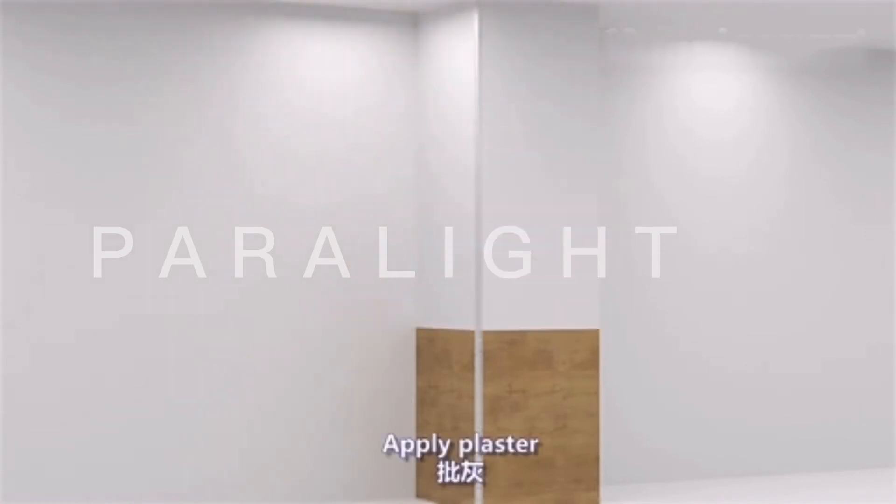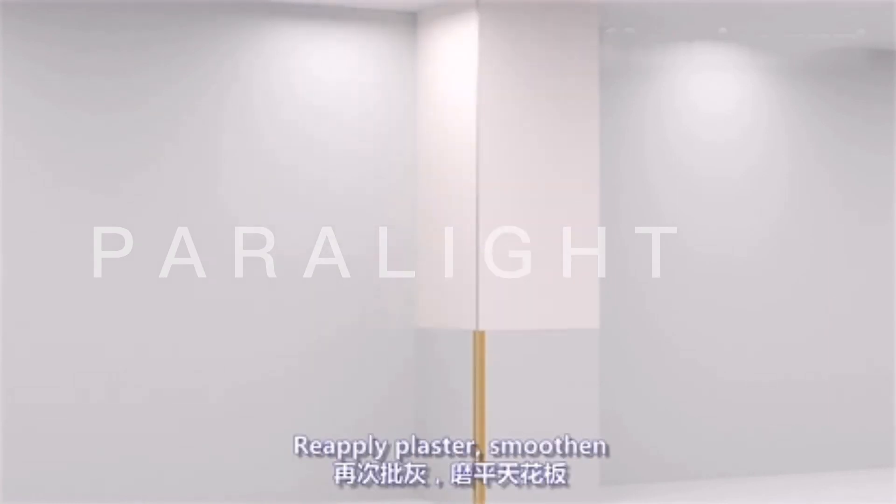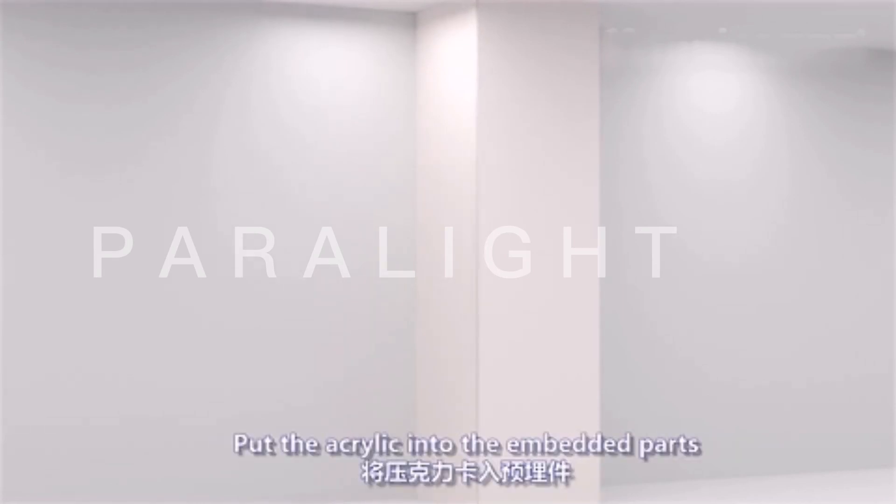Apply plaster to the surface. Stick anti-cracking mesh over it, then re-apply plaster and smoothen the surface. Install the lead strip into the embedded parts and insert the acrylic into the embedded parts.